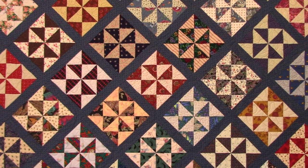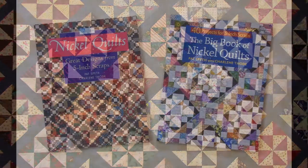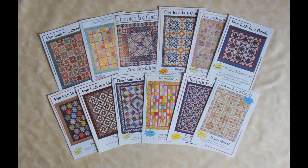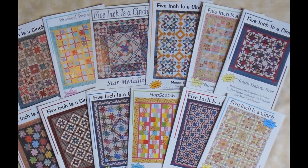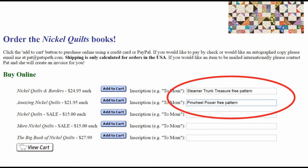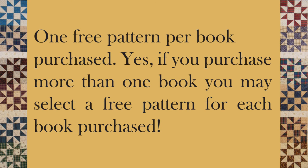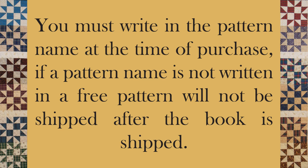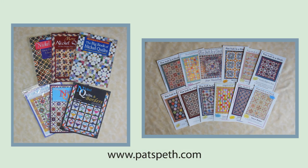All the information for making the Big Dipper quilt in three different sizes can be found in the books Nickel Quilts and The Big Book of Nickel Quilts. These books, as well as all my other books and patterns, can be ordered from my website — I've included a link below in the video description area. When you purchase a book from my website, you can receive a free pattern of your choice from any of my published patterns. Write the name of the pattern in the inscription area next to your book selection — one free pattern per book purchased. If you purchase more than one book, you may select a free pattern for each book purchased, but you must write in the pattern name at the time of purchase; if a pattern name is not written in, a free pattern will not be shipped. Purchases from my website will help fund the creation and production of more Nickel Quilt videos for all to enjoy and learn from. Thank you.